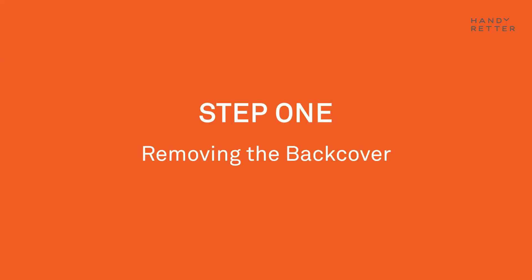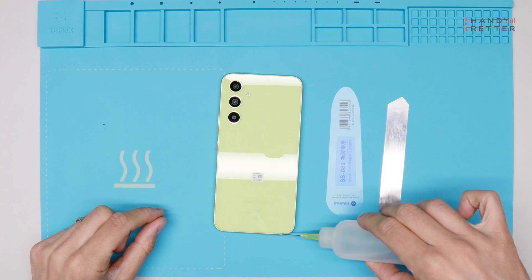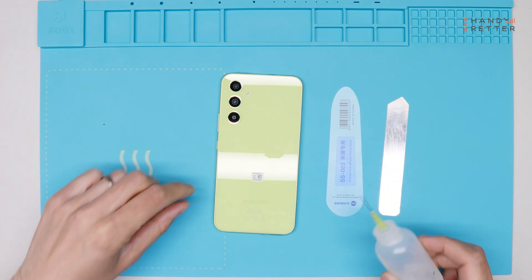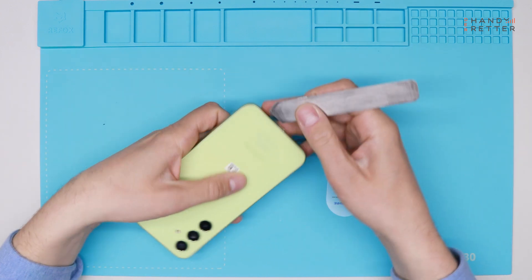We're using alcohol. I put some drops between the frame and the back cover, especially where I will enter with the metal piece.